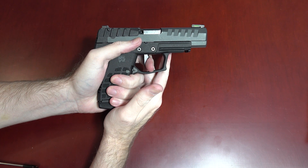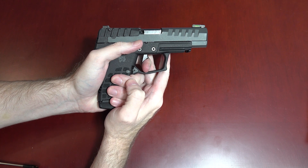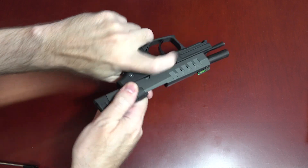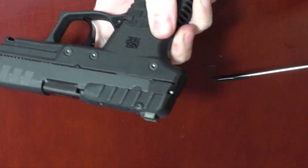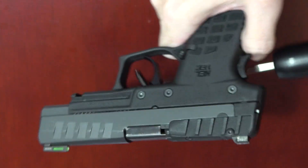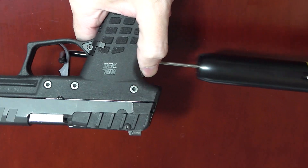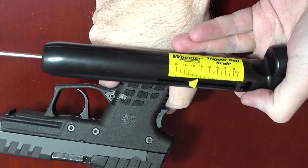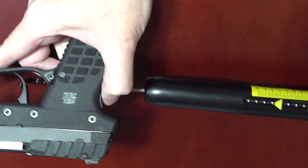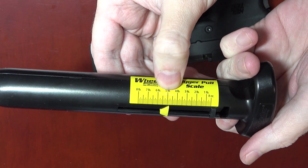The trigger is pretty nice for a striker gun. There's some take-up — sponge, sponge, sponge, and then break. The trigger itself is made of metal and it feels really nice. This gun has a chassis system and is also made mostly from aluminum. An early concern I've heard is that this trigger might be too light for a carry gun. So how light is it? I've been measuring mine pretty consistently between four and three-quarter pounds and five and one-quarter pounds. I wouldn't say that is dangerously feather light — I would say it is pleasantly light.